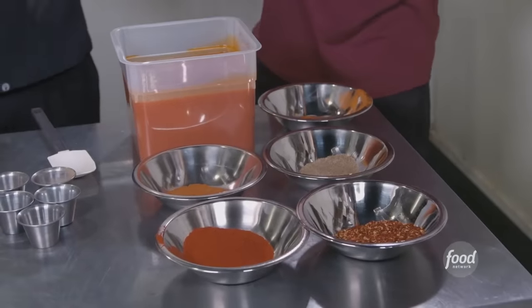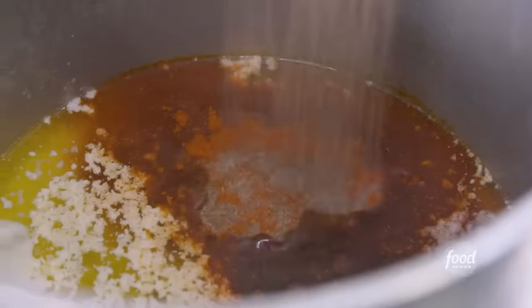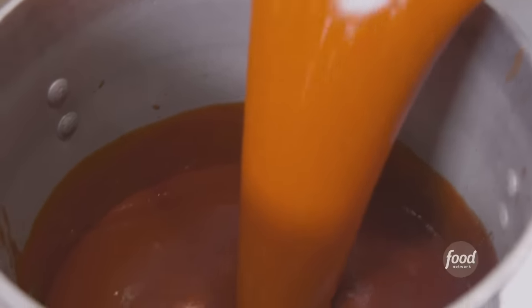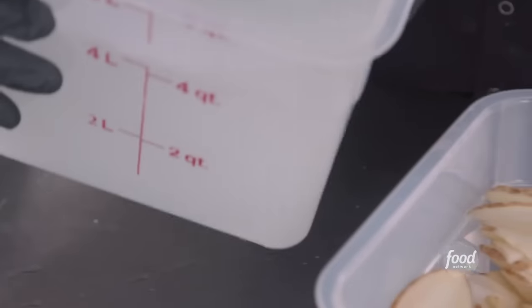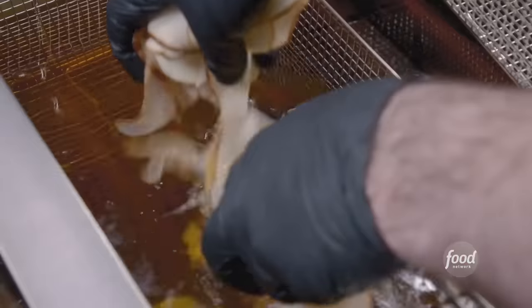We're going to do our hot buffalo — on the flat top: two pounds of butter, cayenne, ghost chili powder, celery salt, paprika, crushed red pepper, hot sauce. Once cooked down, we'll mix them together for the sauce for the Barnchos. Those are some of the crunchiest potato chips I've ever had. How many rinses do they get? Three. Our brine is ice cold water, white distilled vinegar, and kosher salt — let that rest at least 24 hours, then fry them with a little seasoning.